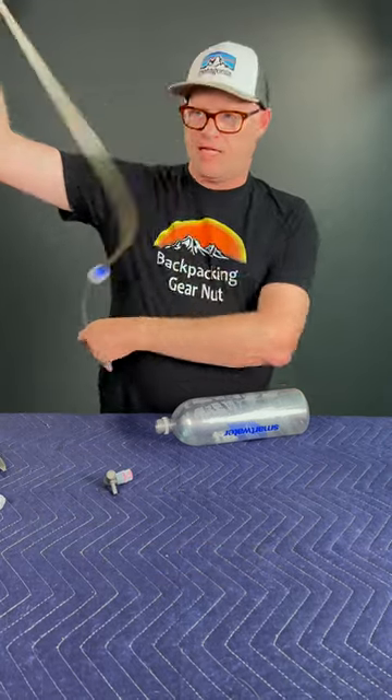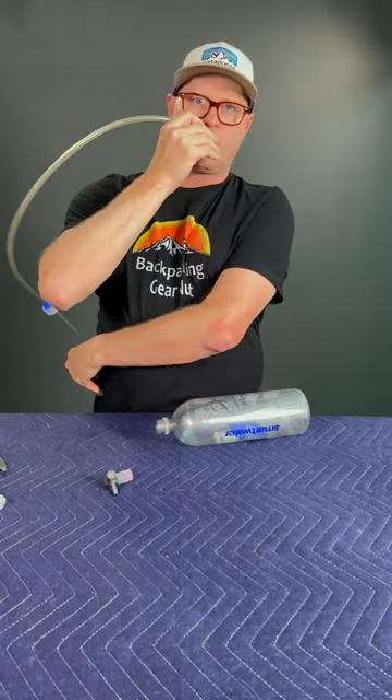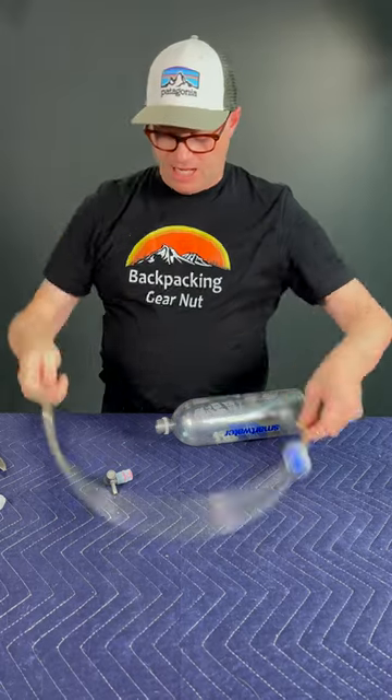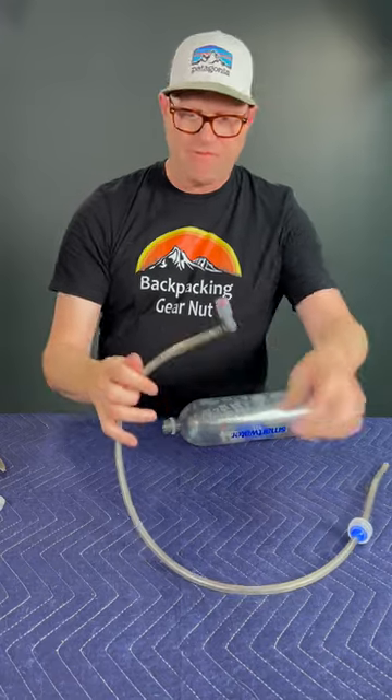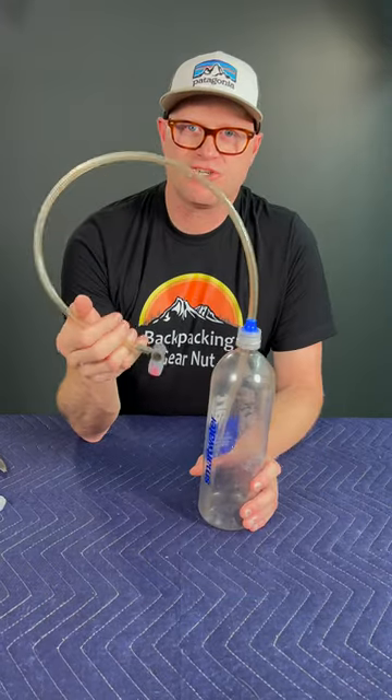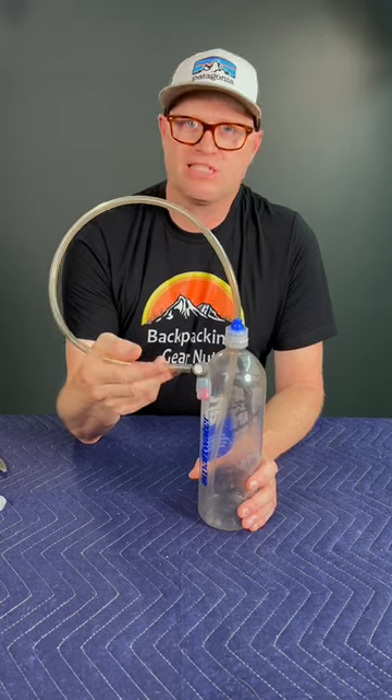Make sure when you cut the size of your tubing that it is the right length so that it can go from your water bottle to your mouth. Insert the bite valve into the tube and that's all there is to it. I've pinned in the comments a link to where you can get the parts for this for $8.